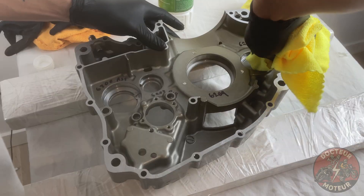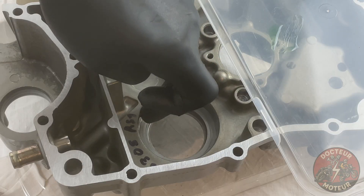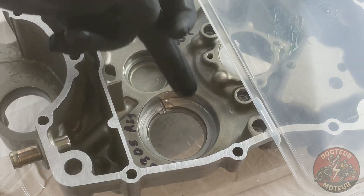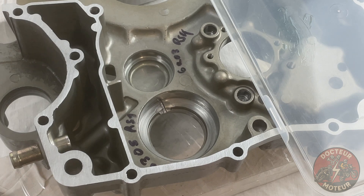To avoid the nasty possibility of having the bearings spin, I'll be utilizing a couple of drops of Loctite 603 retaining compound. I've chosen Loctite 603 as opposed to the 609 version for its higher oil tolerances.